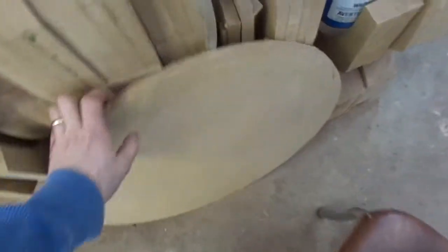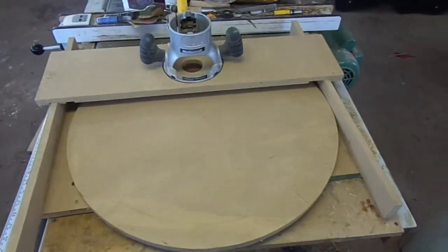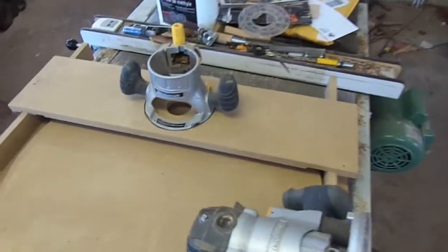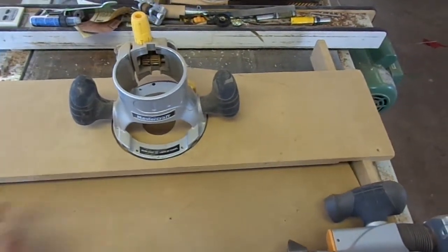I'll take this dish over here. Here's a three-quarter inch thick MDF dish that I cut out. I'll take my rudder and put this motor inside that one and get it set up. One other thing I have to do is put a pin in the center and fasten it to the actual base.